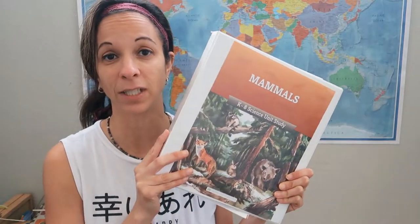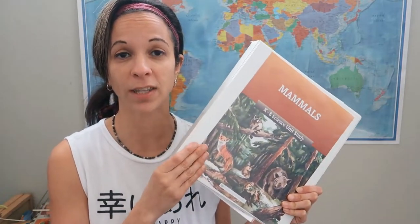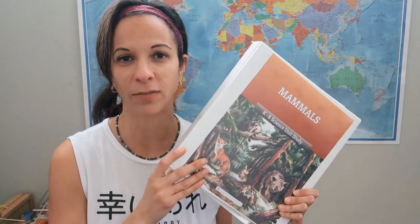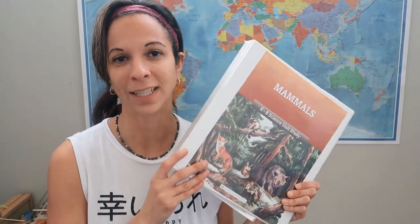We're so excited to receive this. I'm going to show you what it comes with, how to use it, and also show you a link in the card above of us using it as a homeschool day in the life. So here it is.